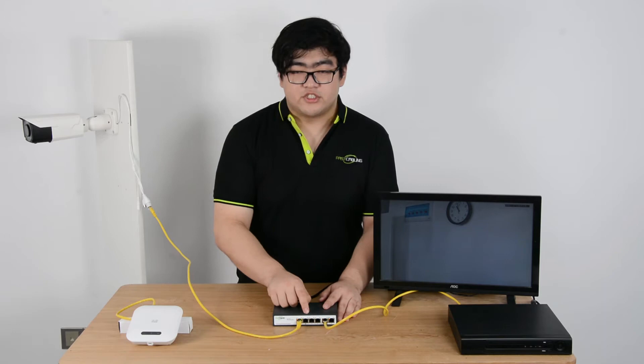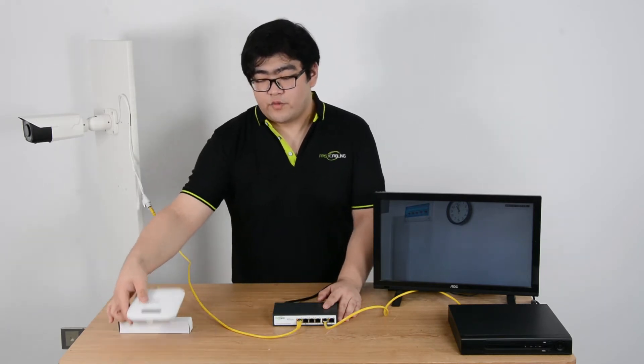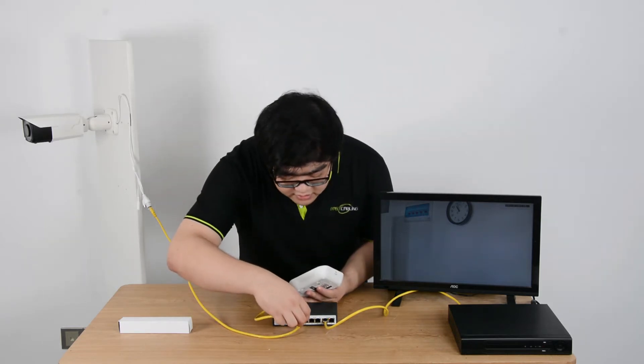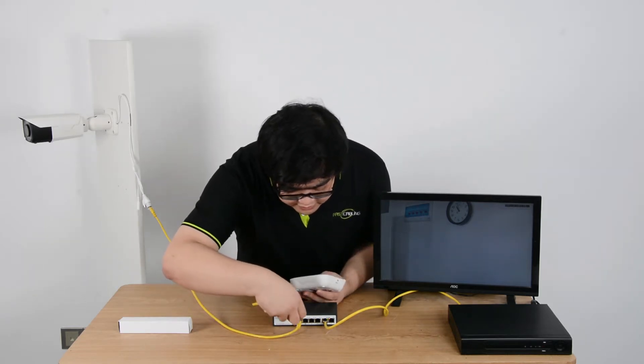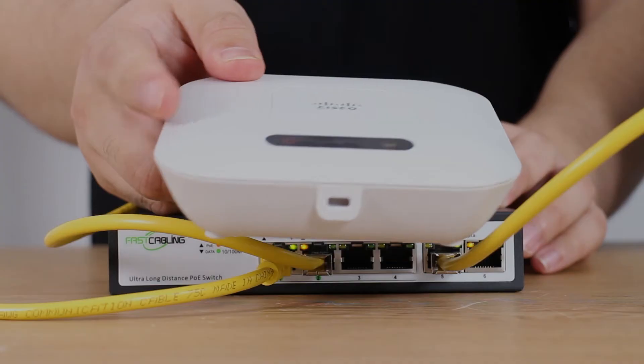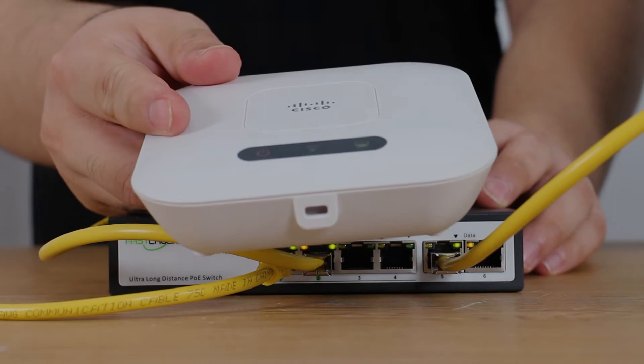The other 3 ports are also PoE ports. We can connect this wireless access device to either port. Once it is plugged in, the switch will release power.